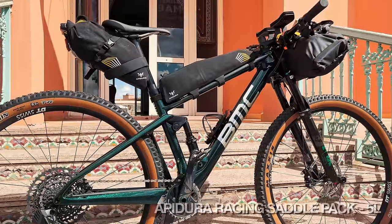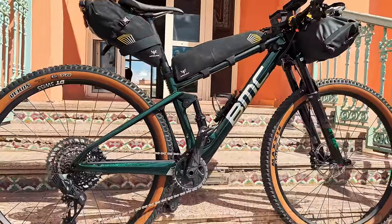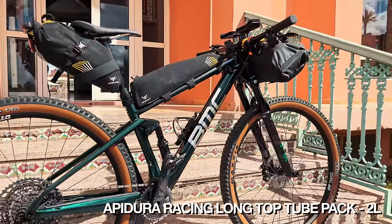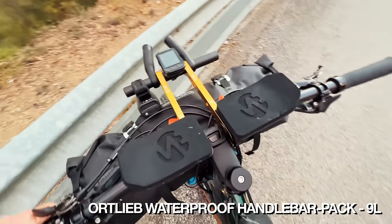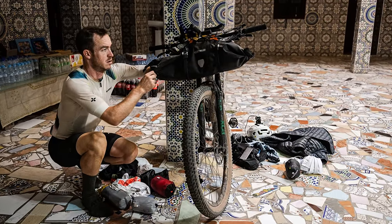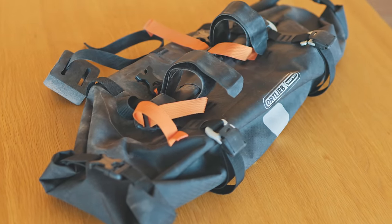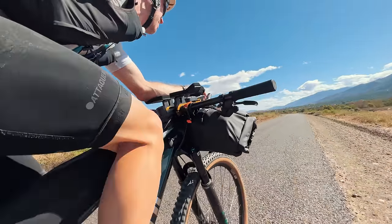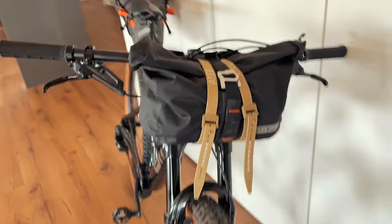For my bag setup at the Atlas Mountain Race, I ran a small Apidura 5-liter racing saddle bag on the rear, an Apidura long top tube bag, and on the front an Ortlieb 9-liter handlebar bag with a roll on both ends. That 9-liter bag contained a lot of clothing and things I could stuff in without it being too heavy, though it became difficult to open when my wrist was badly damaged.